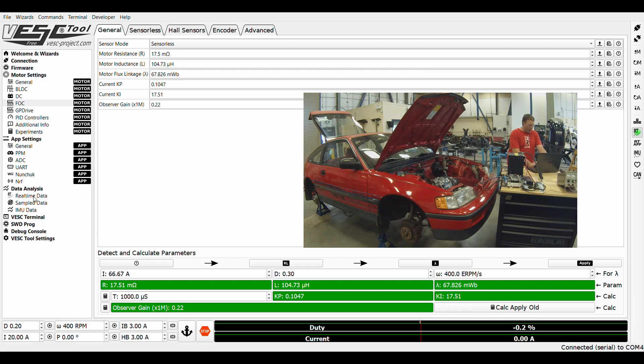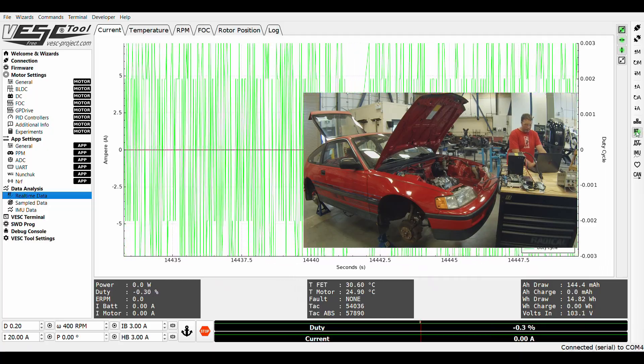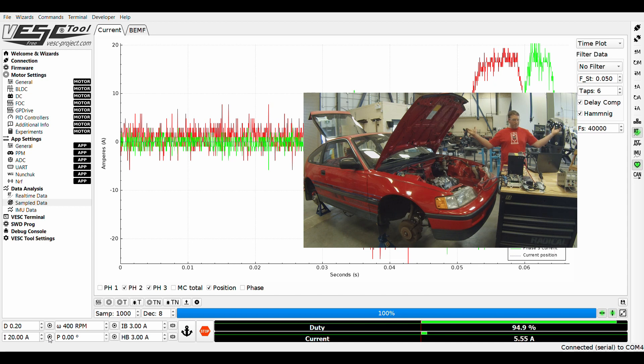Then we can do a really cool thing — we can monitor real-time data by clicking this button. We're going to go to sample data and do a trigger at motor startup. Now we're going to start it sensorless with 20 phase amps — and there it goes, it starts right up. It gives you a good little screen capture there. Looks amazing.